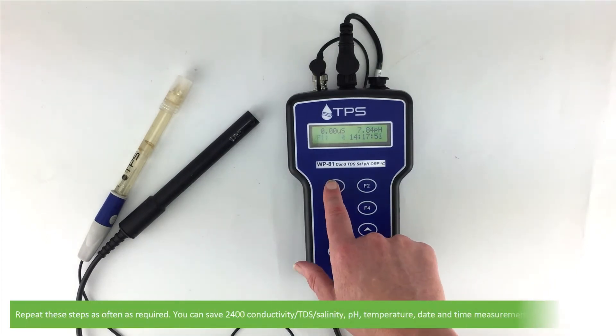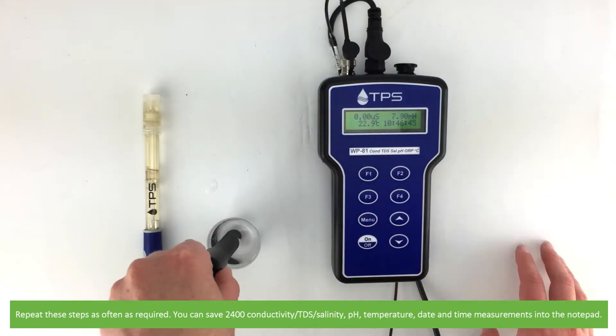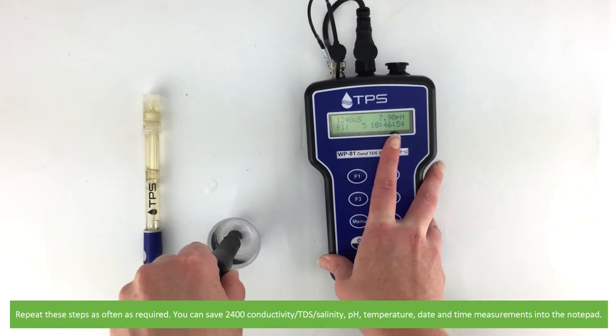You can repeat these steps as often as required. You can save 2400 conductivity, TDS, salinity, pH, temperature, date and time measurements into the notepad.